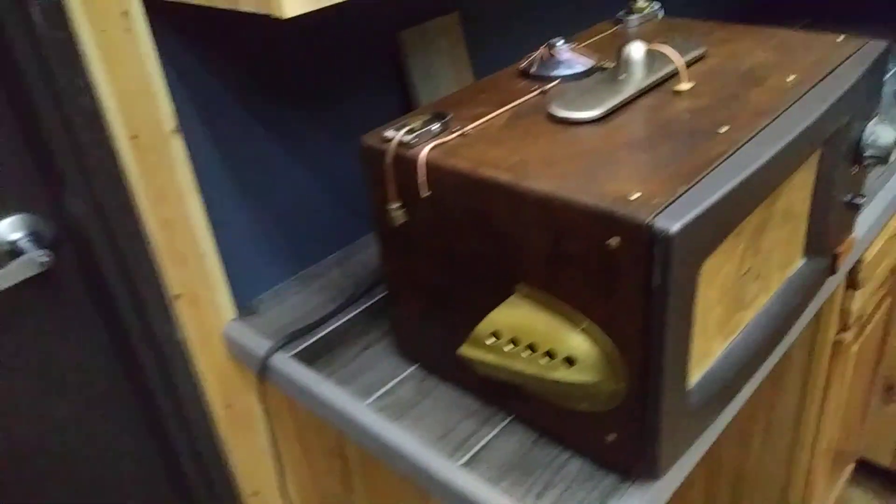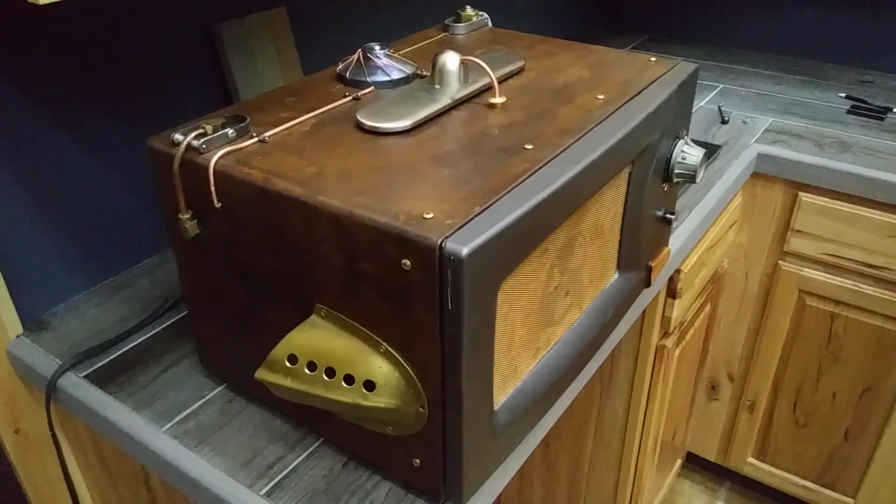Hey everybody, Charlie Macklin here. While the alchemical mixtures are drying and the results turned out pretty interesting, I want to take a break from that and show you something I've been working on for a long time now. This is a steampunk microwave.